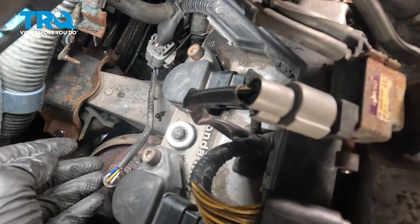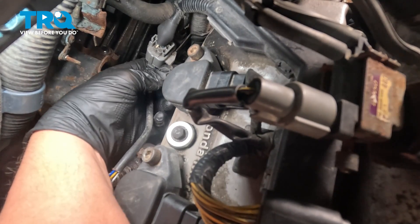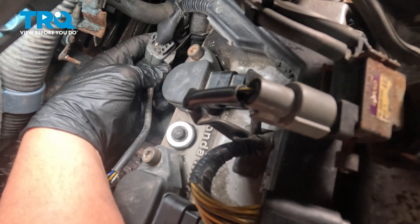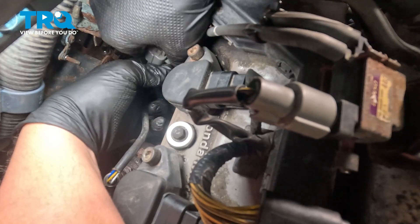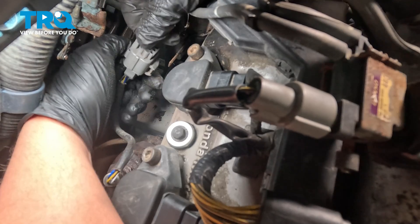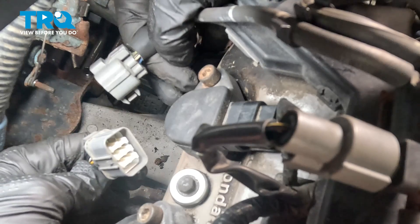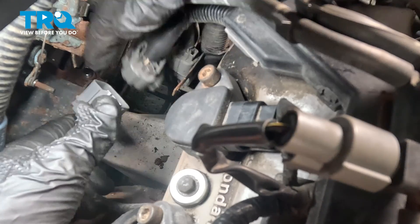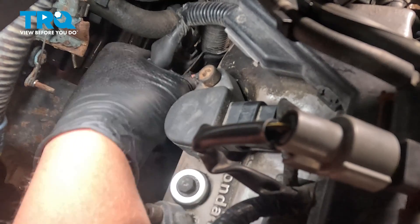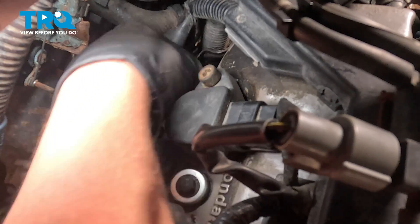Looking at the back of the engine, we're going to go after this upstream O2 sensor. We're going to start by pulling this connector off of the bracket. There's a little tab right here that we're going to push towards the motor, then pull it towards the back and off of the bracket. There's a push button on top — push on that to separate the connector. I had trouble getting the connector off without removing it from the bracket first, so I highly recommend removing it from the bracket.